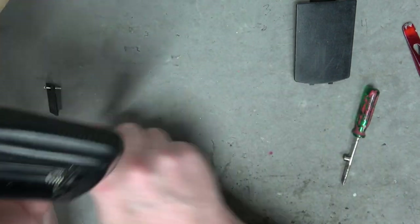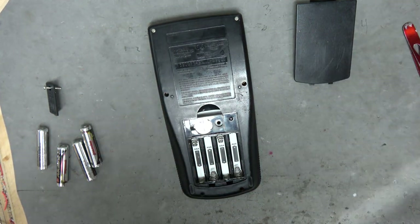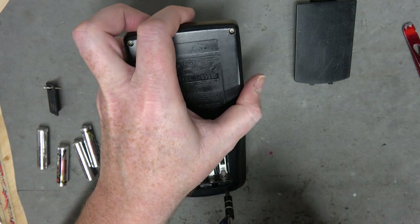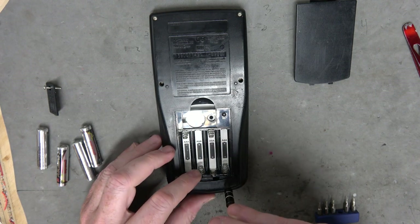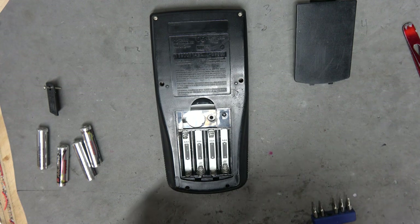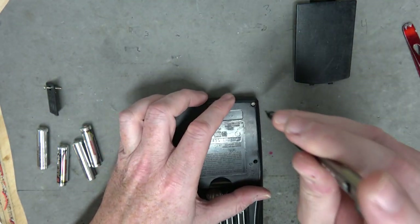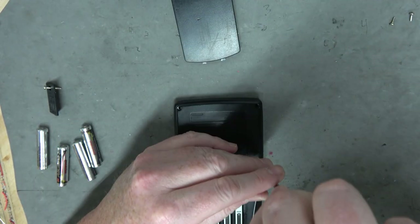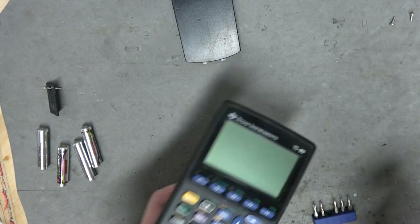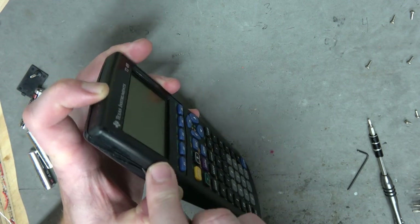It looks like I'm going to need the security screws on this one. It's like taking apart an Xbox controller. Are these not deep enough? I should be able to get at this one. Henry the Eighth I am, I am. I got married to the widow next door, she's been married seven times before. I can't believe they haven't remade Ghost yet. Did I get all the screws? There we go - that's the mother lode.